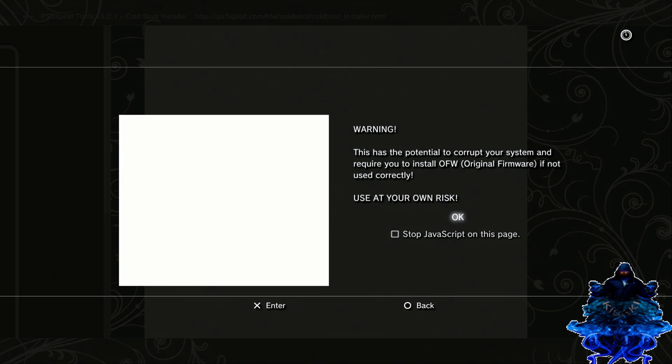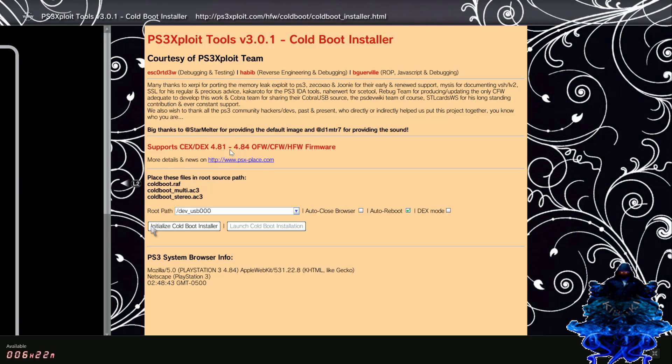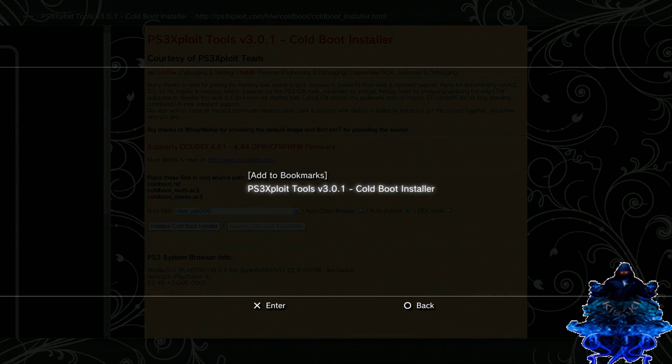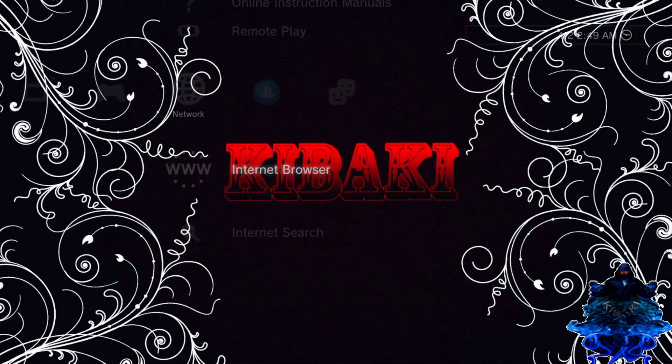Press X again, press X. Make sure that you're using the HFW 4.82.2 HANA exploit. Once you're on this page, press triangle, go down to bookmarks and my bookmark, press X and bookmark it. Press circle, press circle again, exit the browser.